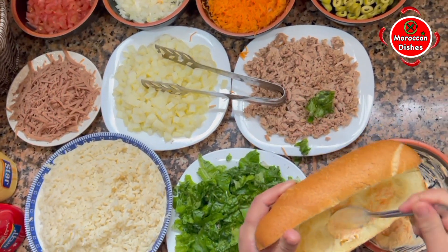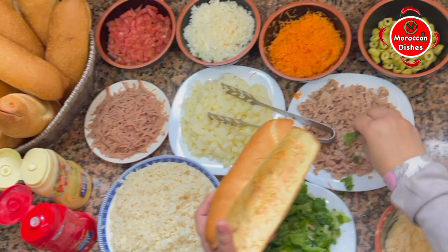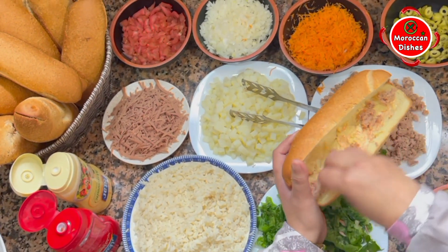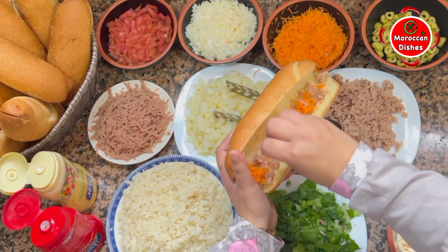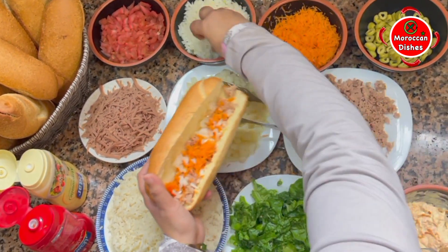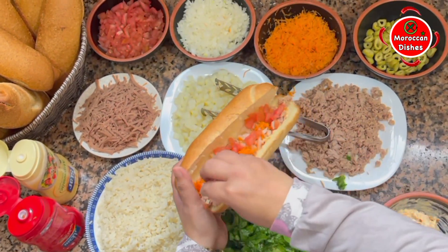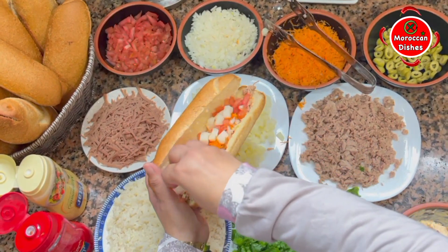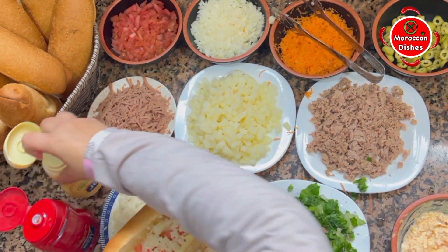I didn't know it. I was just going to add the smell of the dough. I'm going to add the dough to the flour. I'll add the dough to the flour. I'm going to pour the dough. I'm going to pour it in the flour. Let's go.